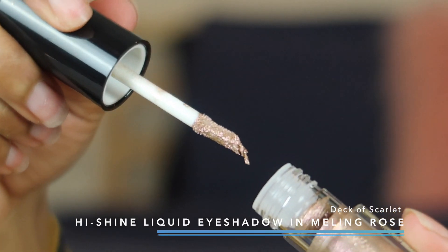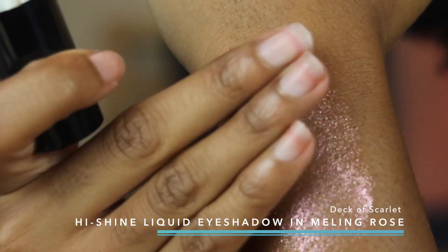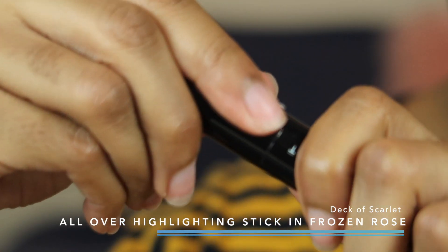I showed you guys my last video what they were all about and you guys seemed to love the products. What I like about this brand is that every single month they have different categories — last month it was lipsticks, and now this month they are doing eye products and highlighters. This one is a liquid high shine eyeshadow, super pigmented, and I'm going to put this all over my lid for this tutorial. It also comes with an all-over highlighter for your brow bone, cheekbones, and nose.